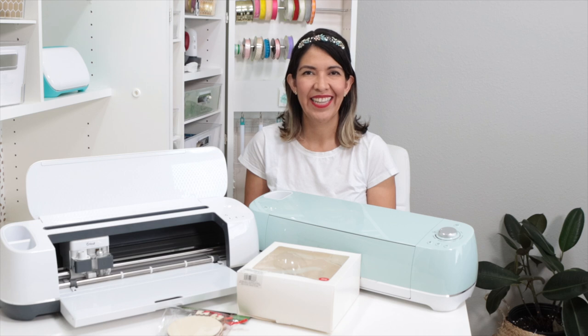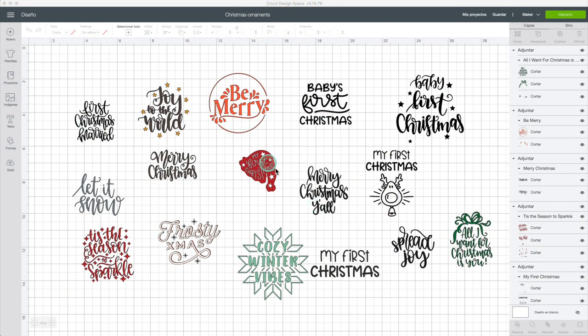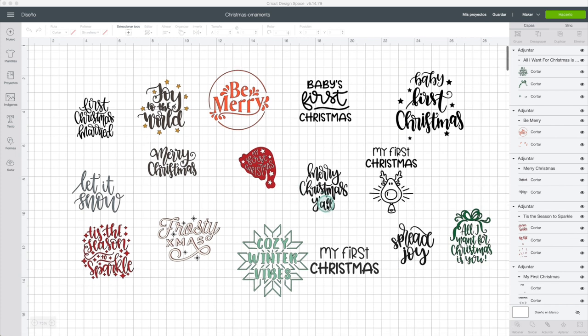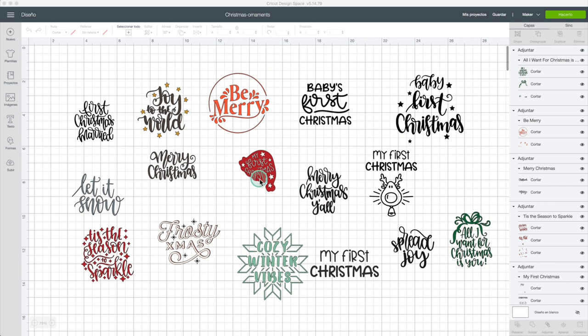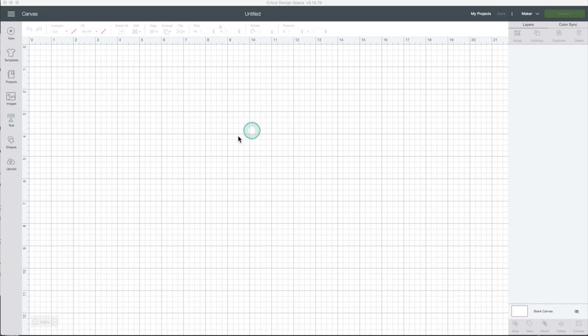Now let's begin. There are a large variety of images from Cricut Access that you can use for this project. Here are a couple of examples. My only recommendation is to use designs with thick strokes. You can also make your own designs in Cricut Design Space using text and forms.